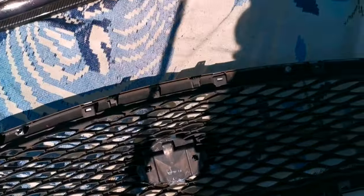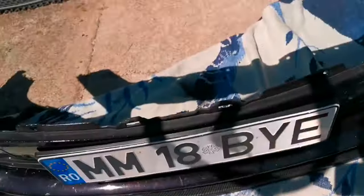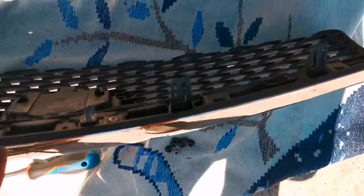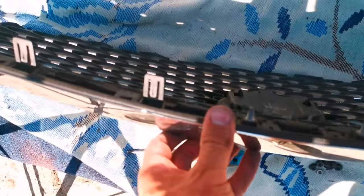As you guys can see, the grill came out very easy and I didn't break any clips. The clips are all intact. It's a very easy job, like I said earlier.